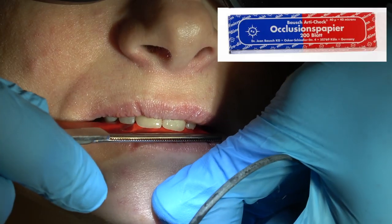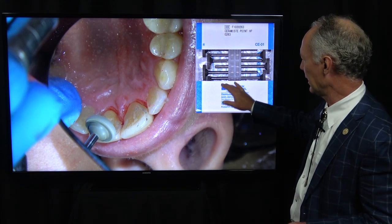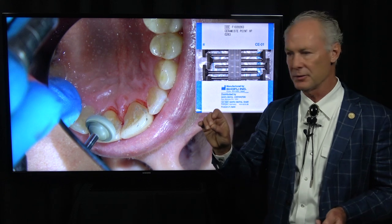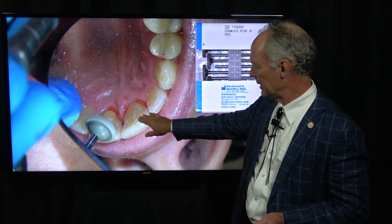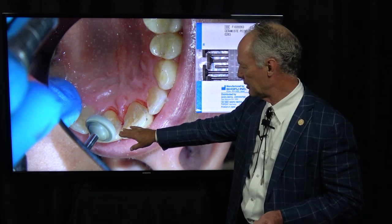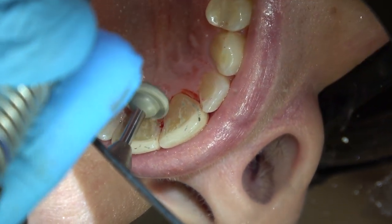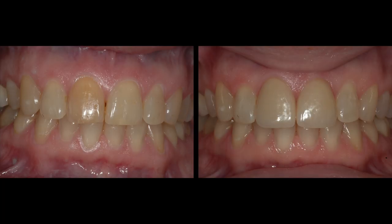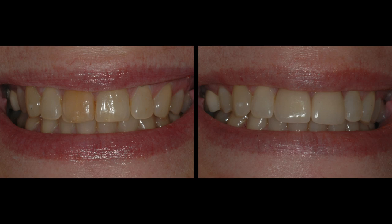Then I'm going to floss them and check the occlusion. Once I've adjusted the occlusion, I'll come back with the Shofu rubber wheels — these gray wheels — which are excellent for fine polishing. They remove any excess luting composite and finish it very nicely. I'll drip water on them as I polish. Here's a before and after — I think that's a nice shade match of a very difficult case. We've lengthened the teeth just a tiny bit, about half a millimeter. That's the Dental Minute — these techniques work, and they work every time.